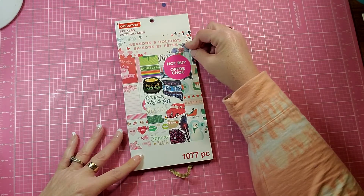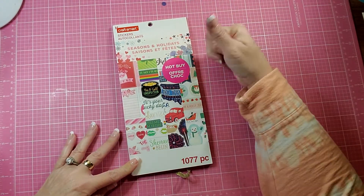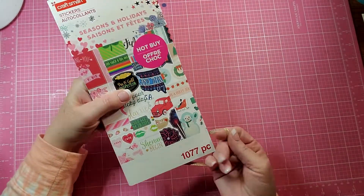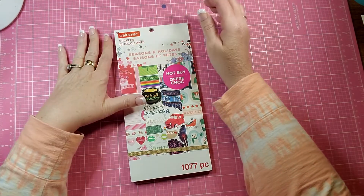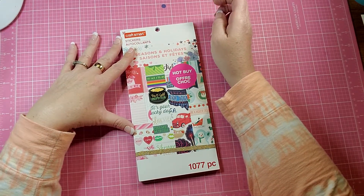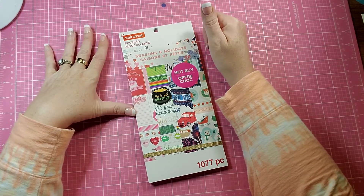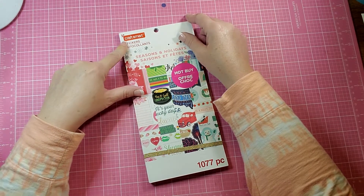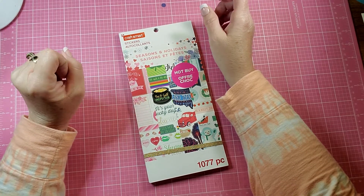So that is the Craftsmart Seasons and Holidays book with 1,077 pieces. I got this one at Michael's, so if you're interested you can pick this up at Michael's. I'll be back with another sticker book flip — I have a couple others that I promised I would do a flip through. Be sure and subscribe to my channel, hit like, share this video, leave me a comment. Do you have any of the Craftsmart books? I'll be back soon with another Crafty Planner video.